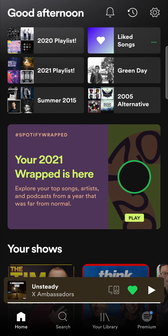In this video I'm going to be showing you how you can get the 2021 Spotify Wrapped, which has just been released. All you have to do is open up your Spotify app and you should see a new banner on your home page that says 2021 Wrapped.